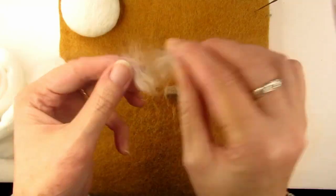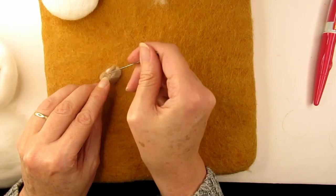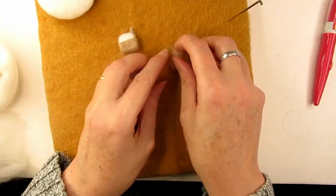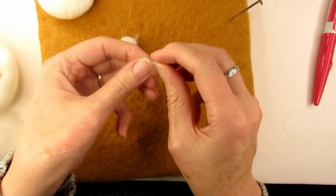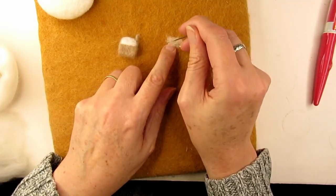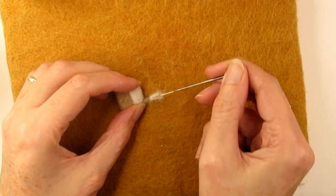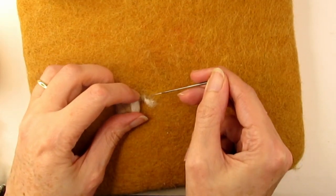Then I hand carded some bright white merino wool, mushing it together, and coated the top of the roof to make it look like it was covered in snow. I thought it would make the cottage look cosy and lived in if we had some smoke coming out the top of the chimney. So I took a tiny amount of carded cool grey wool and stabbed it mostly at one end. Then once I'd got the right amount I attached the more felted end to the top of the chimney by stabbing it down into the very top, which was quite fiddly.